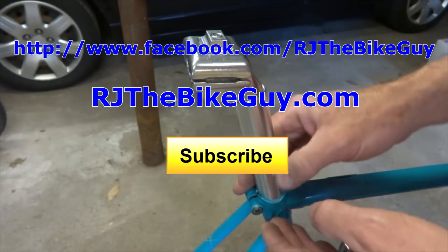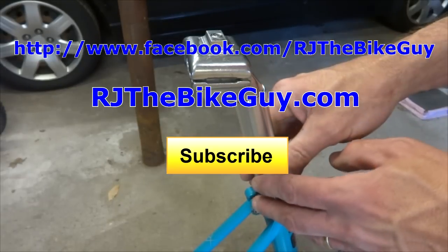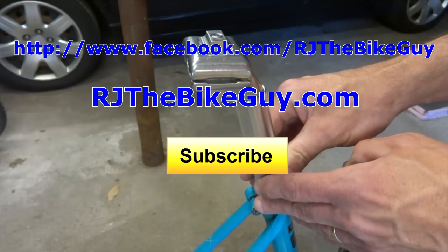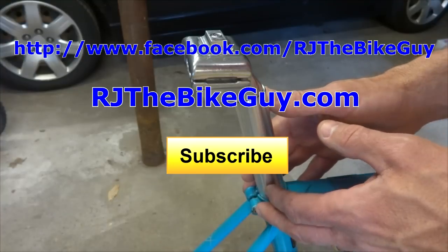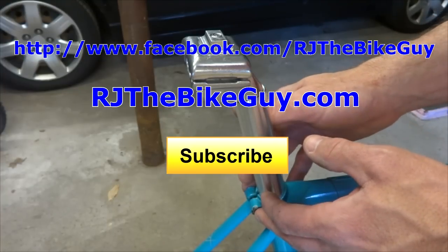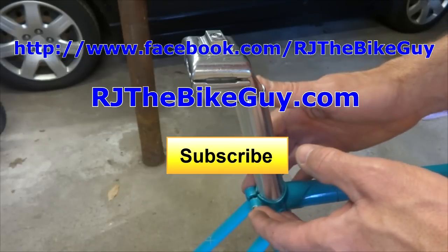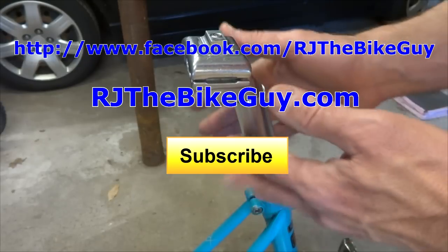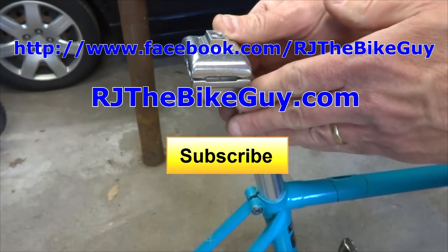Anyway, hope you found this useful or interesting. If you did, please give my video a thumbs up. If you're not subscribed to my channel, click the big subscribe button to see new videos. I'm over on Facebook as RJTheBikeGuy — go over there and like my page. And I have a web page, RJTheBikeGuy.com, where I have my videos all categorized and forums where you can ask repair questions. Thank you very much for watching.